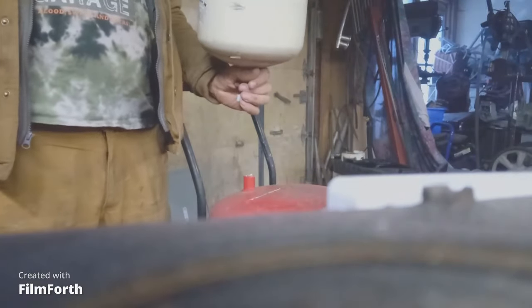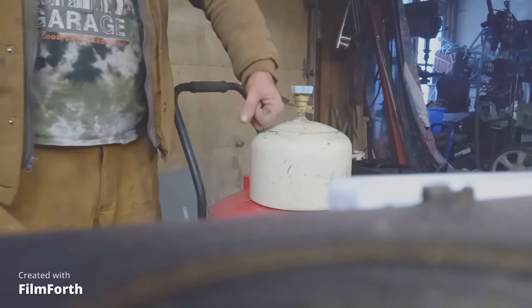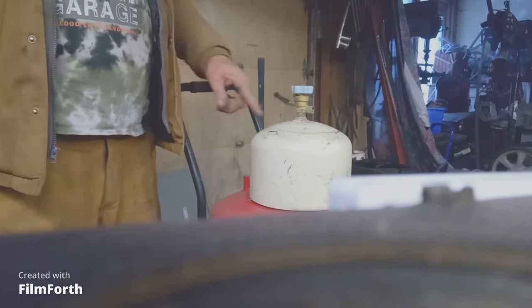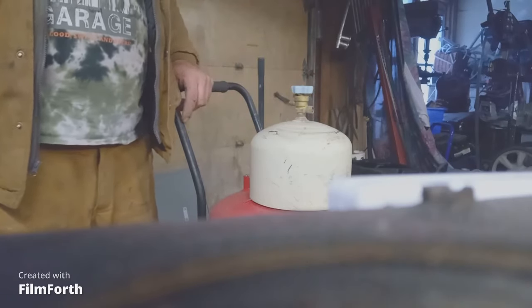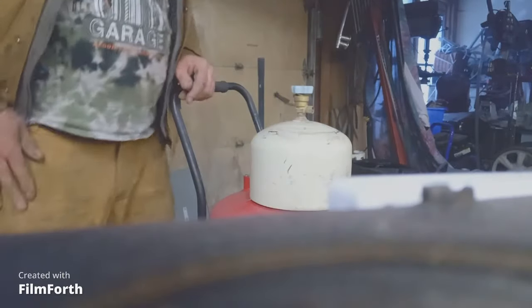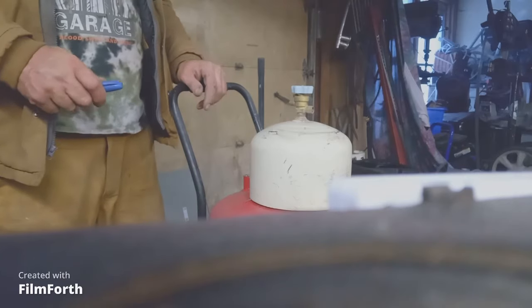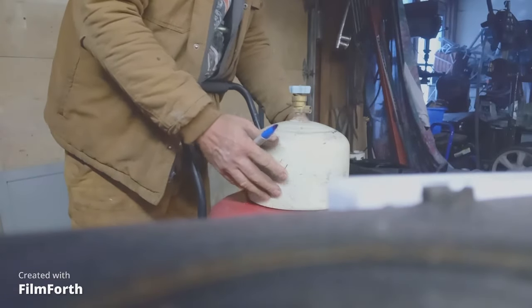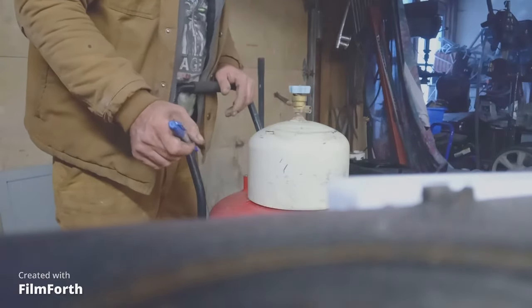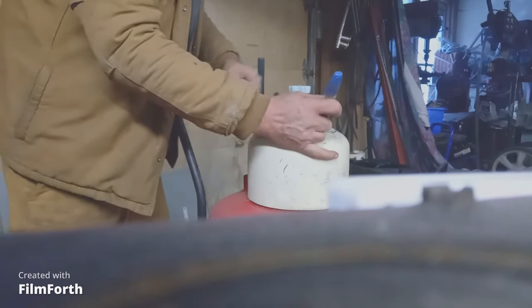I was trying to think - the other sandblaster I have goes this way, then I pull up on it. So if I cut a big enough hole in here, I think I'm going to do that. That's going to be the plug - this thing here will be welded on top.